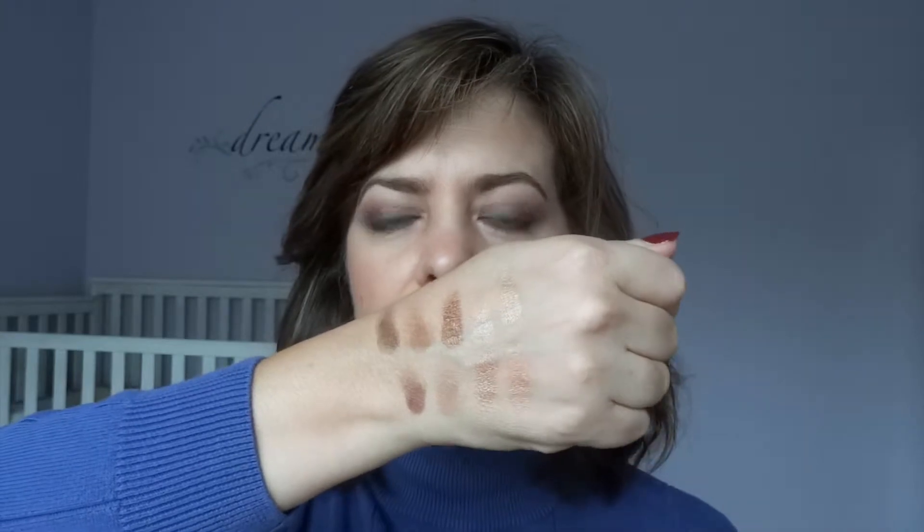I know there are tons of swatch videos on this palette, but since it's been around for a while you might have to dig a bit to find them, so I thought I would share my swatches and review of the Lorac Unzipped. All of these swatches are done over the Lorac Behind the Scenes primer. You do get a travel-size mini of the Lorac Behind the Scenes eye primer when you purchase the palette, and it's a very good eye primer — comparable to Too Faced Shadow Insurance or similar products.